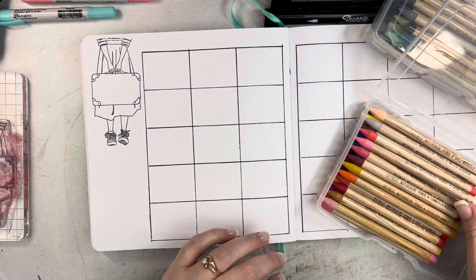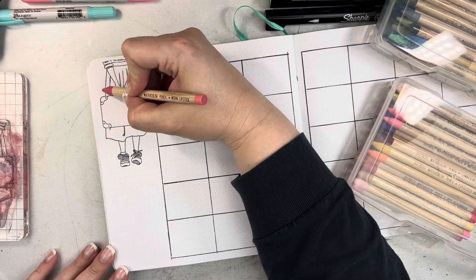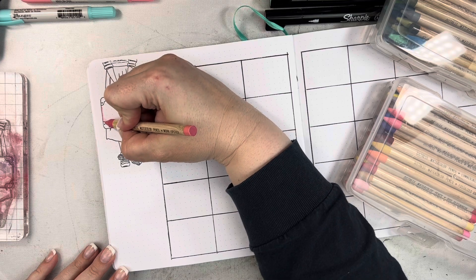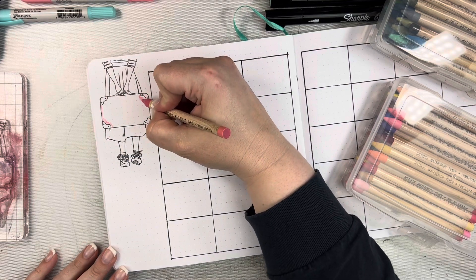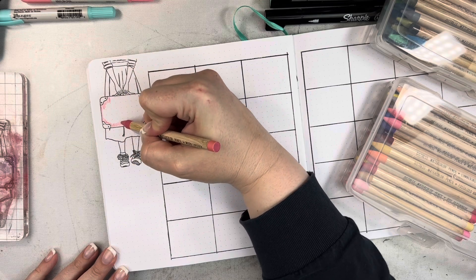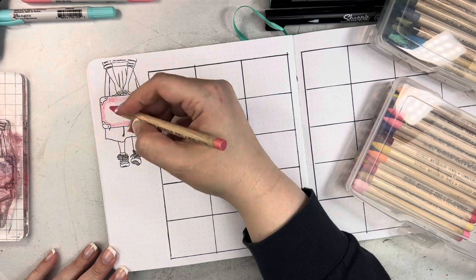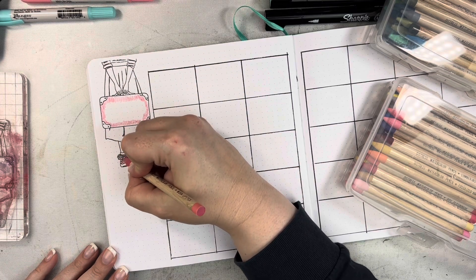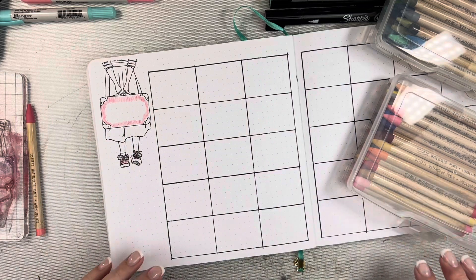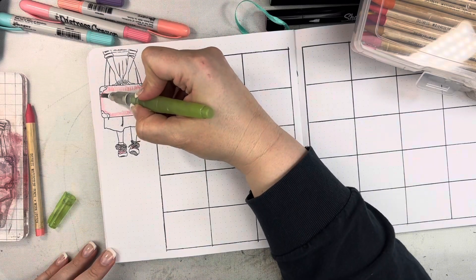I'm going to come back to my calendar page and work on coloring in this image. I just love this little girl and the way she's just kind of standing — I think this stamp is so stinking cute. I switched to some Distress watercolor pencils because I wanted to be able to apply a little bit more intensity of color. It's easier to do that when you can color directly onto the page and get a finer point than you can with the Distress crayons.